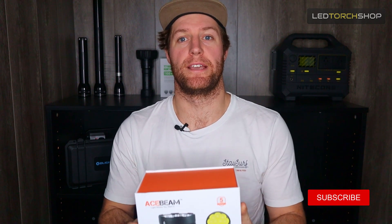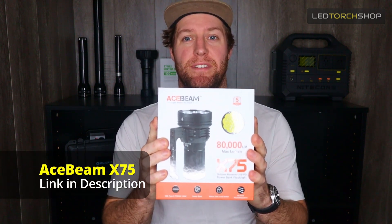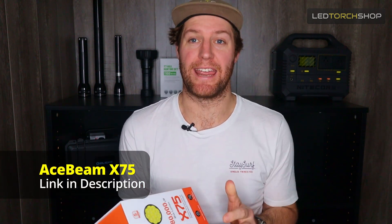Hi everyone, Harrison here from LED Torch Shop. Here with a brand new torch from Acebeam — it is the K75. This is 80,000 lumens max. It's the second brightest torch that we have in our range, just under the Imalent MS-18, which is the brightest torch in the world at 100,000 lumens. So this is 80,000 lumens, far more compact than the MS-18.